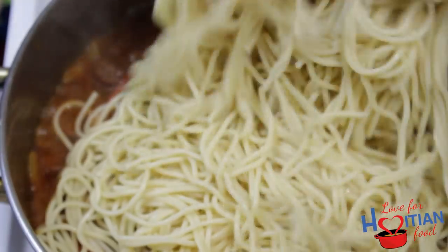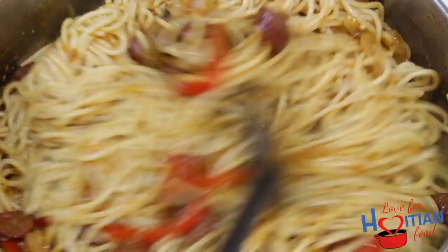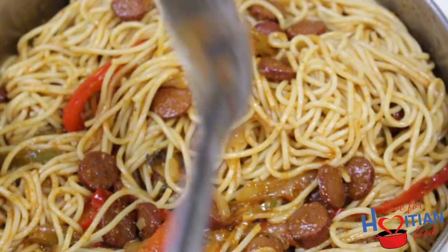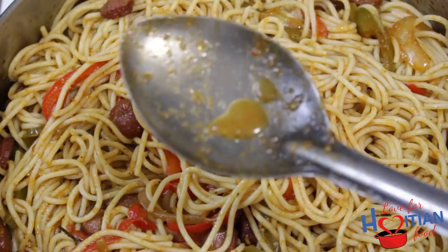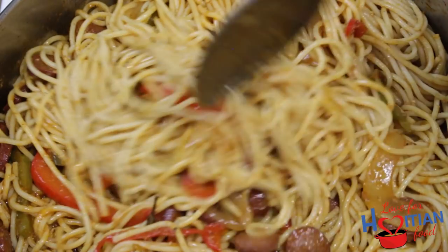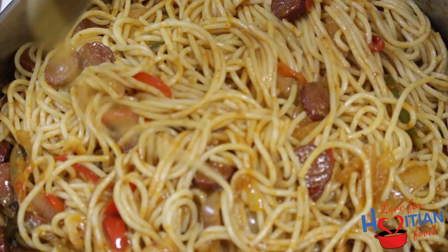Now finally, add your spaghetti and mix it in very well. I decided to add some Matuk's Calypso sauce for a little extra flavor — it is very hot, so I only add a tiny bit, or like my mom says, yonti-tac. If you don't have Matuk's, you can add whatever hot sauce you have on hand, or none at all. Make sure you really mix it in there.